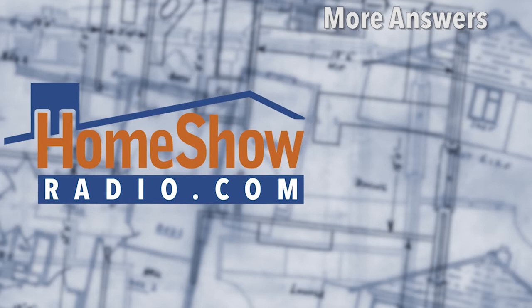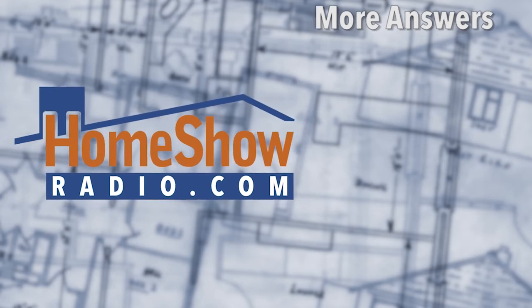Don't do that. But do send us your questions to homeshowradio.com — we'll answer them. You can see more of our videos over here, and you'll see even more if you subscribe to our YouTube channel. Thank you.